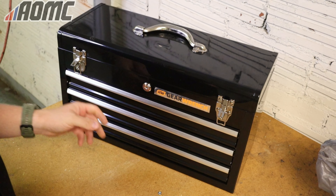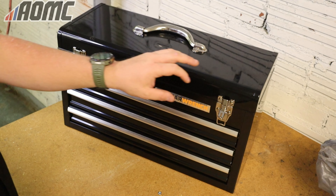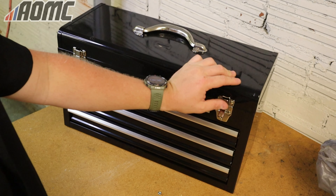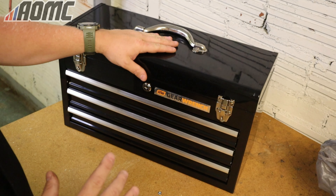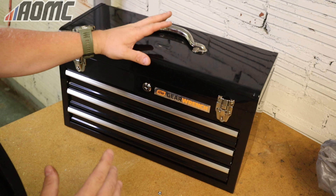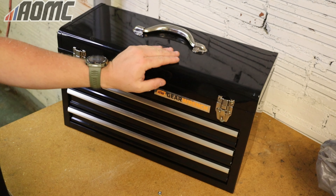The drawers and everything have worked well. I'll put a link below to this box so you can check it out on Amazon. Most of the tools in here you can find at AOMC.MX. That's what's in my track box — thanks for watching, see you at the track.